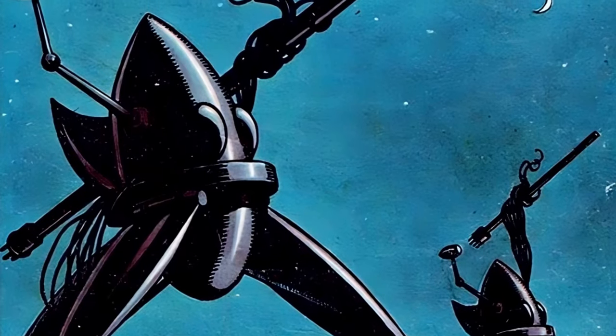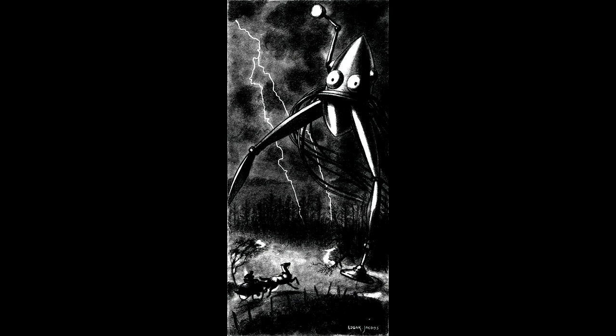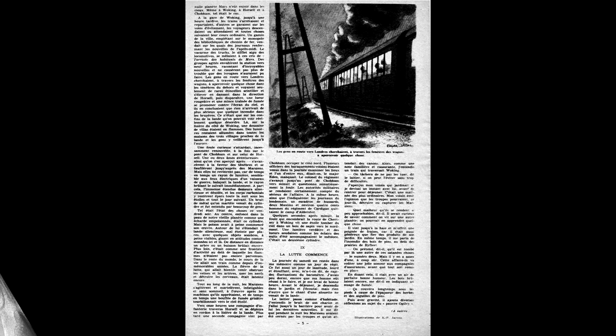The Tintin Tripods are the tripods that appeared in Tintin Magazine in 1946. I haven't seen a lot of people talk about these ones — they're one of the more obscure and unknown fighting machine depictions, but they're basically what happens when a post-World War 2 comic book creator illustrates the War of the Worlds.